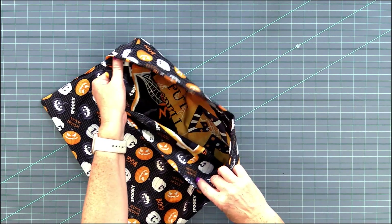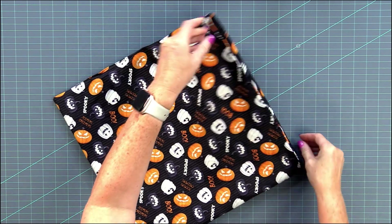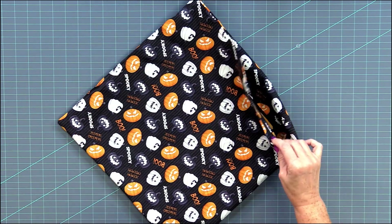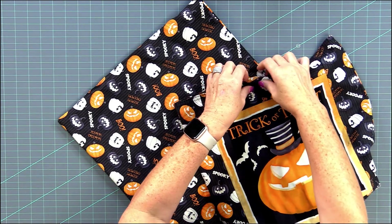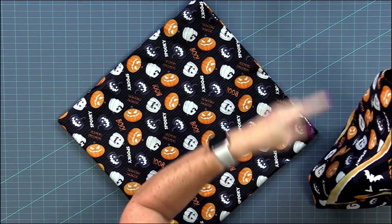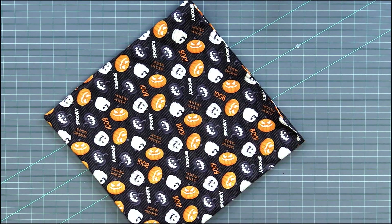So now as you can see, I folded the outside of the bag to the inside and pressed the top edge. Now we want to add a little top stitching on the edge around the edge just to keep it more sturdy. On this one I did a double stitch. I'm going to go ahead and do that on the outside of the bag before we finish it off by boxing the corners.